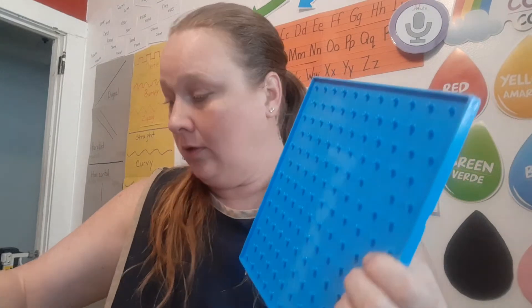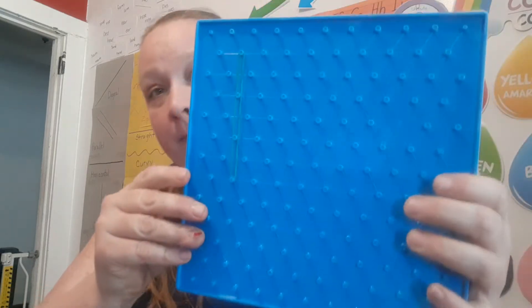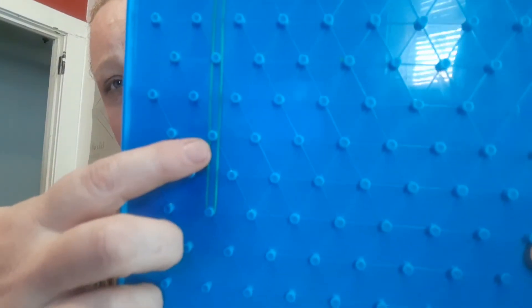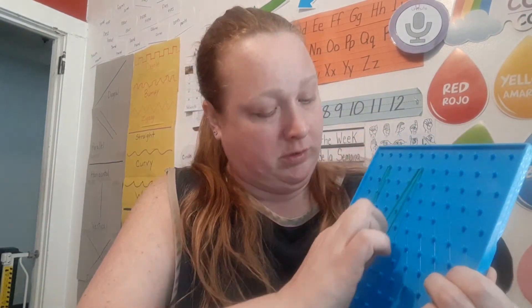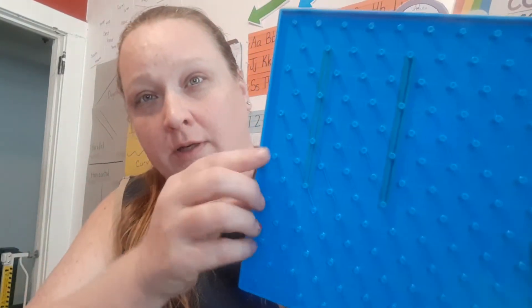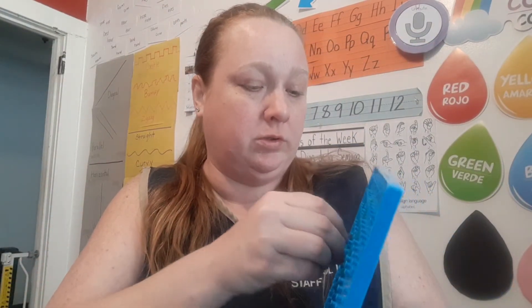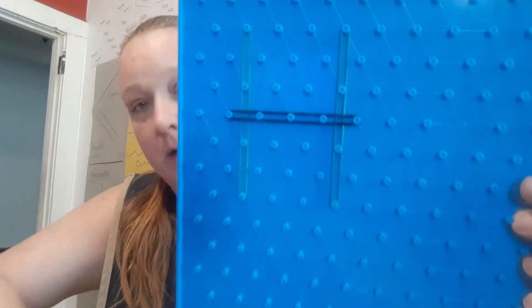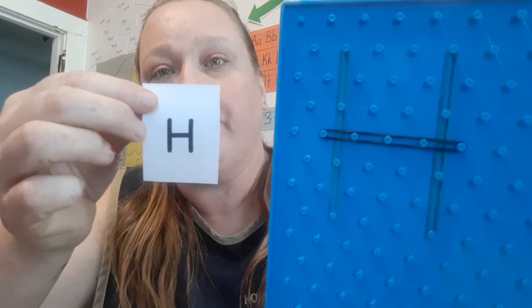Alright, so let me take one of these - we're going to do our line down. We're going to make another line down - see, two lines down just like our letter H. And now we need to come across - across - there we go, and we made our letter H. It's a little hard to see but there we go.